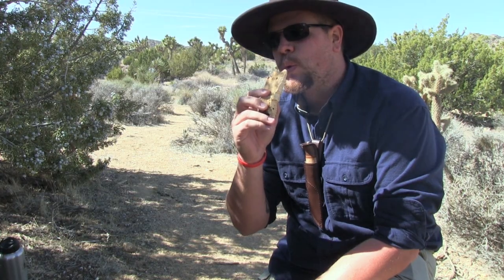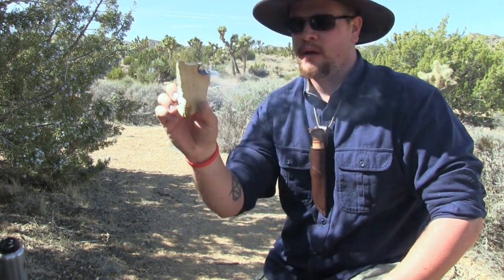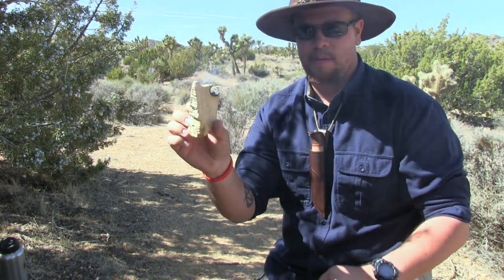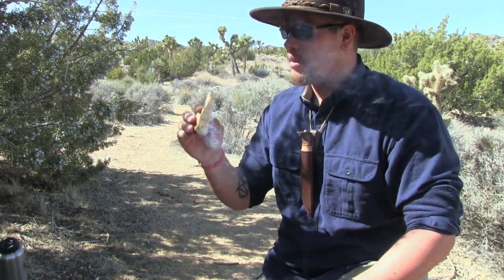We got it ignited. You can see it smoking. You see how it's just smoldering just like the ember — it will never catch on fire, and it will always hold this ember nice and strong. This little bit of breeze is helping me out now. With the hand drill, the breeze does not help you — it will just blow your ember all over the place.